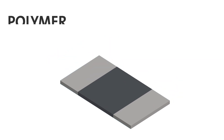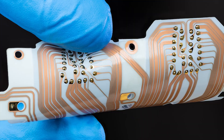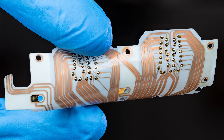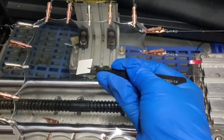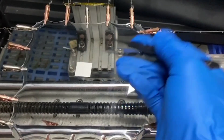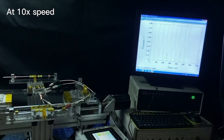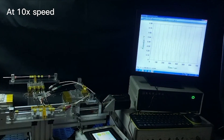Previous researchers had to dope similar metal carbide supercapacitors with polymers and other nanomaterials to keep them from breaking when bent, which unfortunately decreased the amount of energy they could store. So Deshin-Kong and colleagues wanted to see if converting a normally flat piece of pristine titanium carbide into an accordion-like shape would produce an electrode that could be stretched or bent hundreds or thousands of times without compromising its ability to store energy.